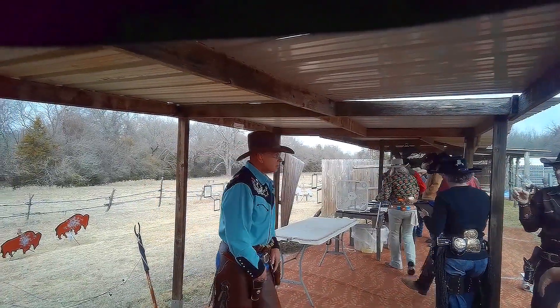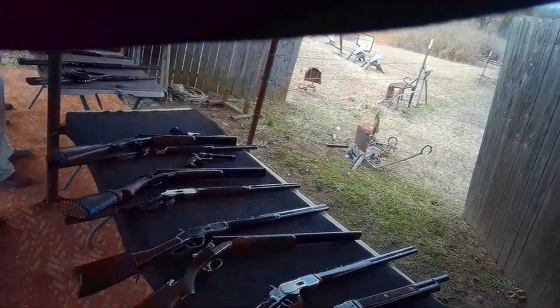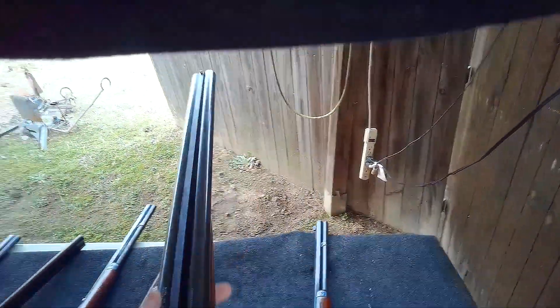Hey folks! Welcome or welcome back to the channel, another episode of Match Roast with Mordecai, where I break down stages, talk tactics, and point out mistakes to help you get better at cowboy action.